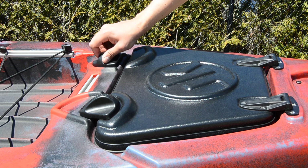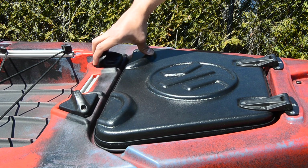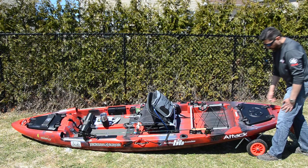In the back you see more gear tracks and the same hatch system as in the front. The back hatch cover is easy to lift up. There's lots of room to store stuff — I've only put my PFD in there so far.